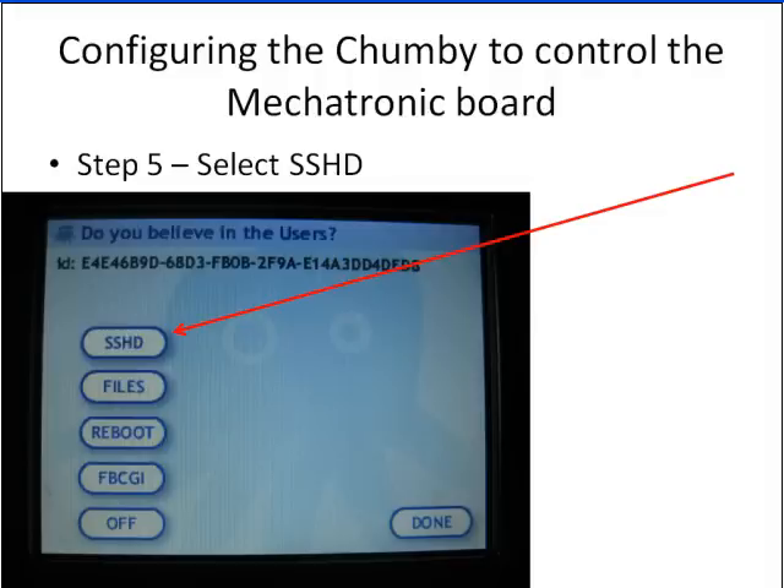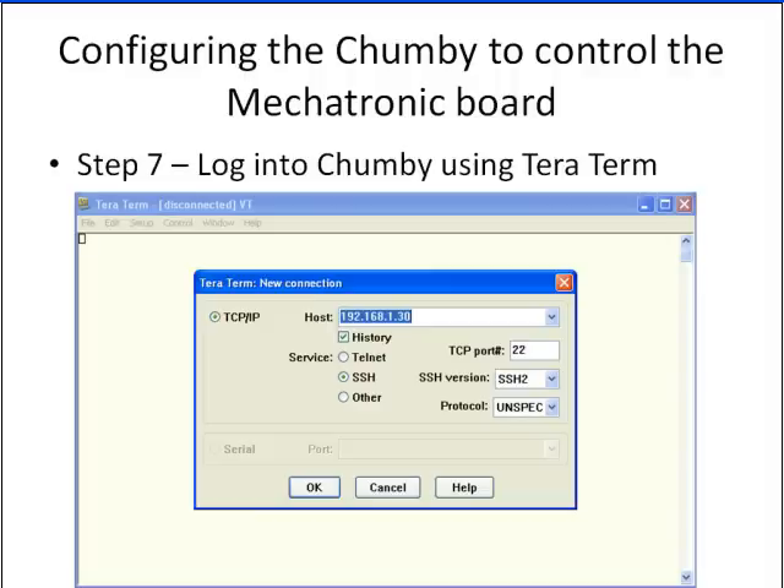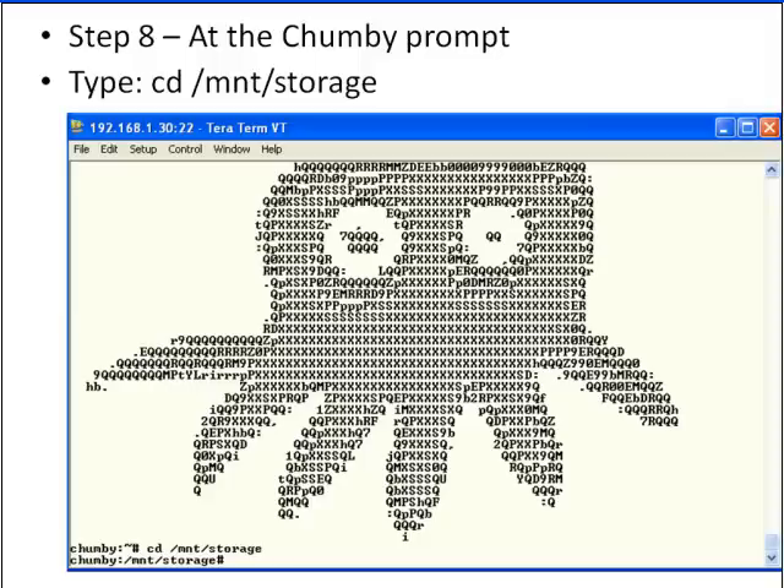Select SSHD, which is going to enable the secure shell daemon. Then go ahead and download TeraTerm at the URL shown. When you get TeraTerm installed, put in the IP address of your Chumby, select SSH, port 22, SSH2, then unspec. Your username is root. And there you go — you're logged into the Chumby. This is what the providers at Chumby have given us to work with, which is just phenomenally cool.